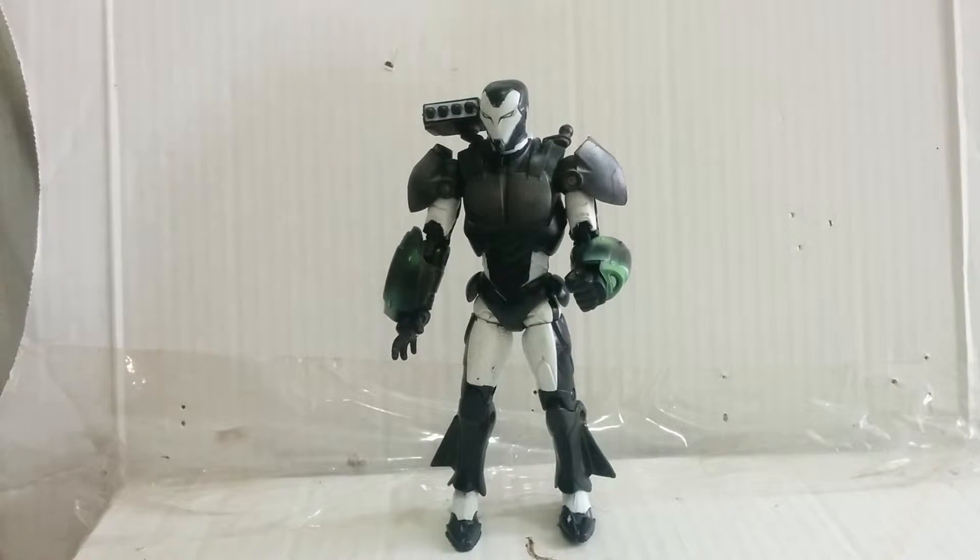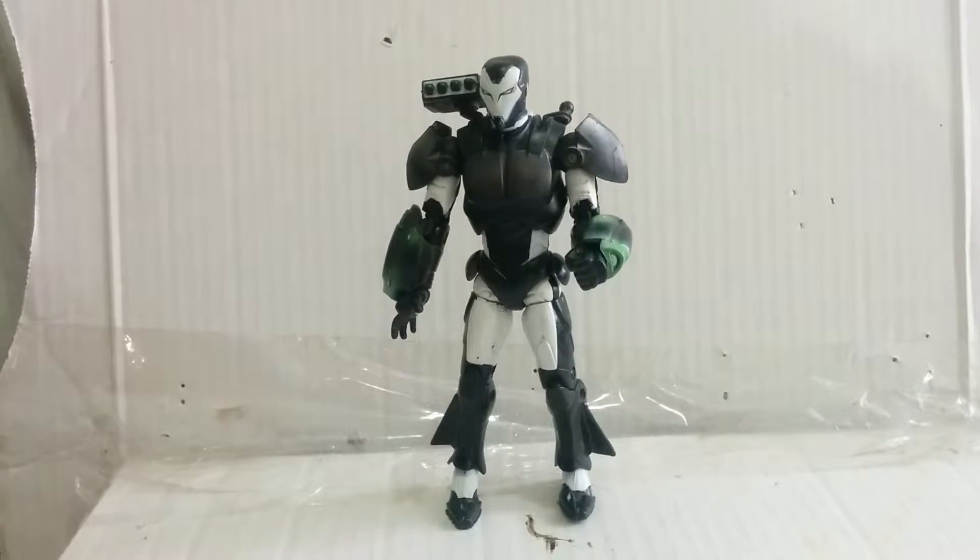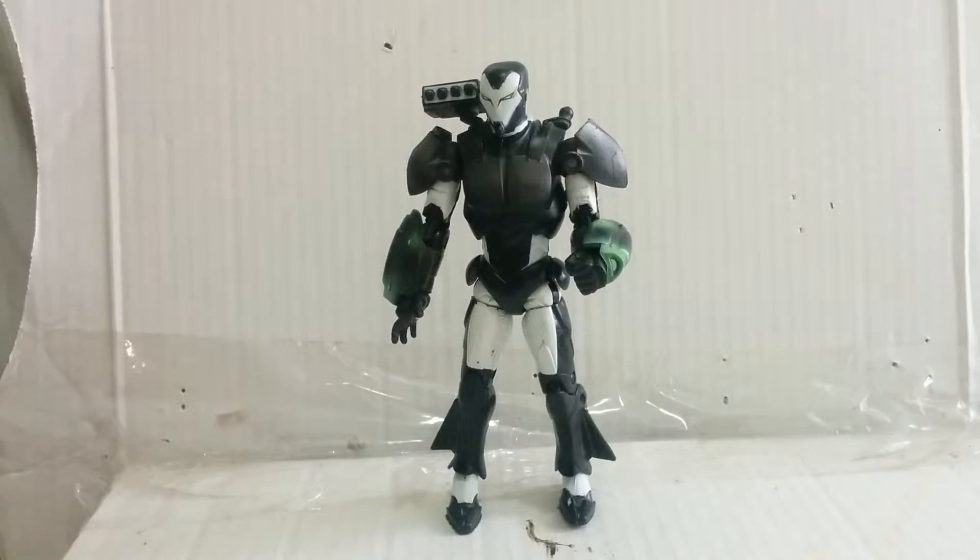Great figure. I picked this up at my local Goodwill a couple months ago.